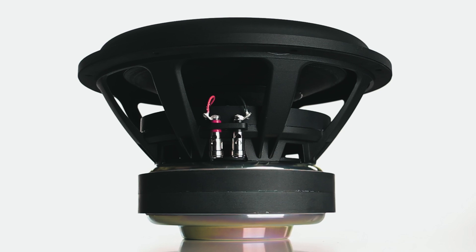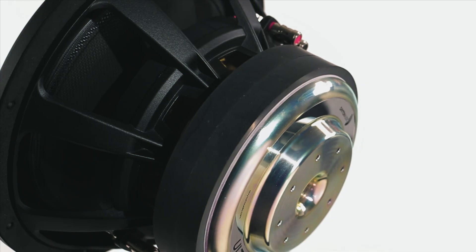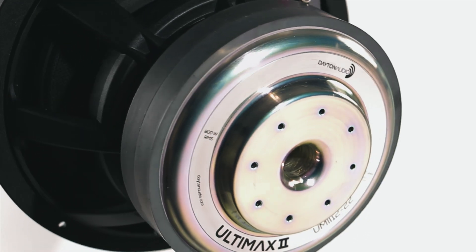Not only are these subwoofer powerhouses, they look amazing. They have a beautiful woven carbon fiber cone and a polished backplate with gorgeous stainless steel laser engraving.